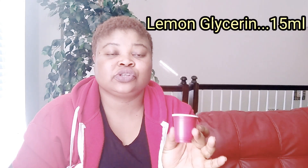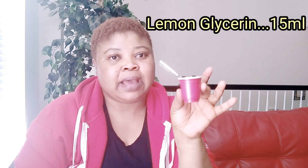Next ingredient is glycerin. Make sure you use organic vegetable glycerin. I am using my lemon glycerin — that is my vegetable glycerin infused with lemon. I love using glycerin infused with things. I use lemon-infused glycerin to give a brighter glow and get the benefits in the formulation.